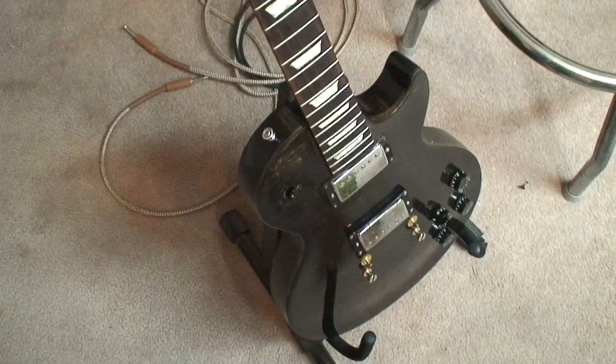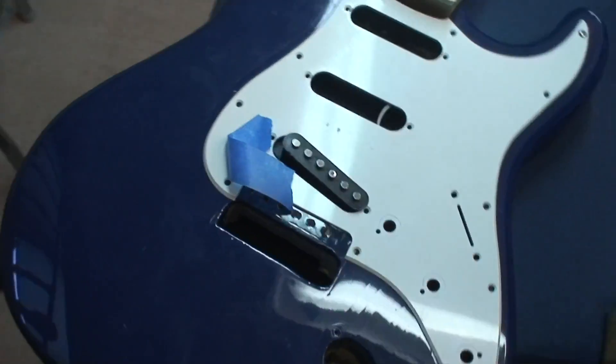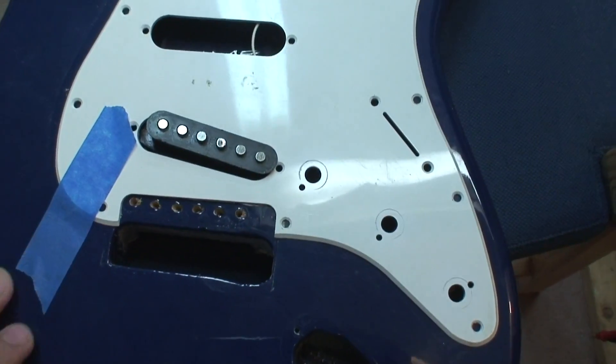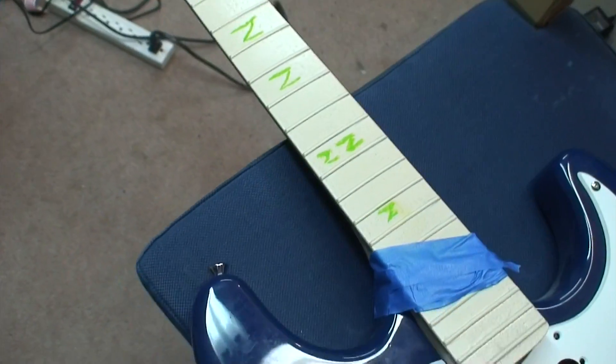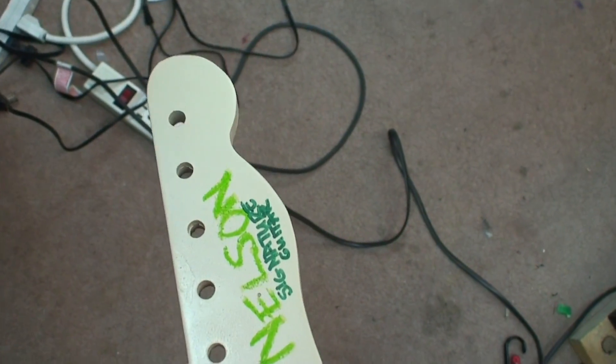Just fixing to take this baby apart and get her going for a little strip down. But before I did that I thought I'd introduce you all to my new signature guitar. Yeah, that's right — I now have my own signature guitar. If everybody else can have a signature guitar, so can I. This one here has been lovingly handcrafted in Canada, and it even says 'Nelson Signature Guitar' right on it.